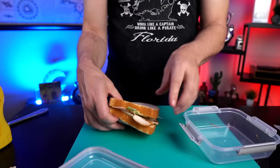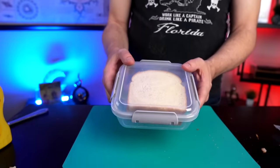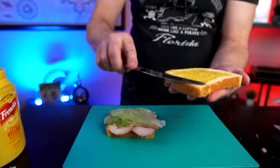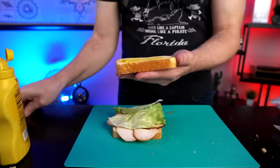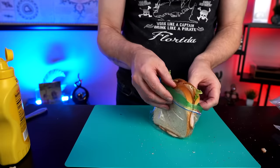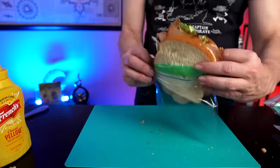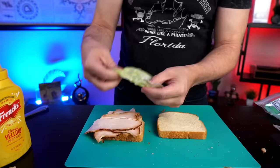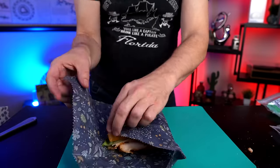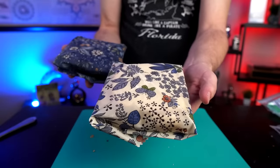Now it's time to make six more of these. This one's going into one of the containers — first container down, five more to go. Container number two. Ziploc bag number one. Ziploc bag number two.